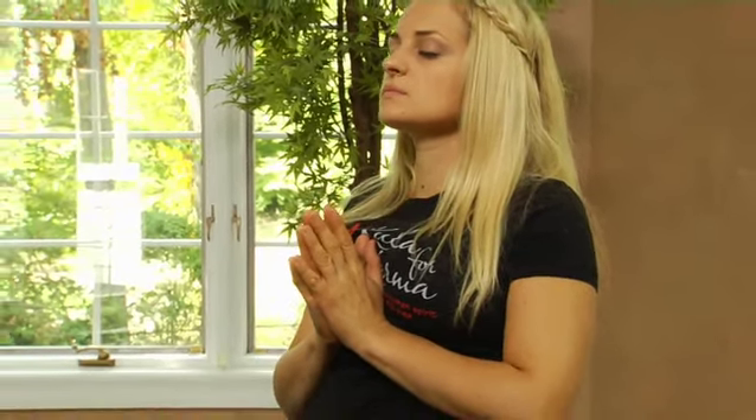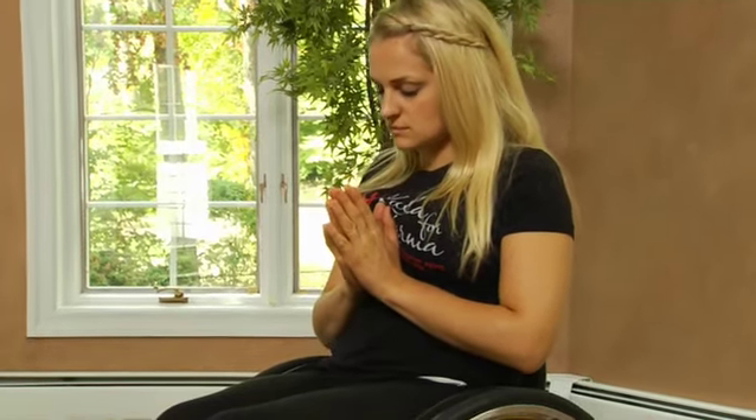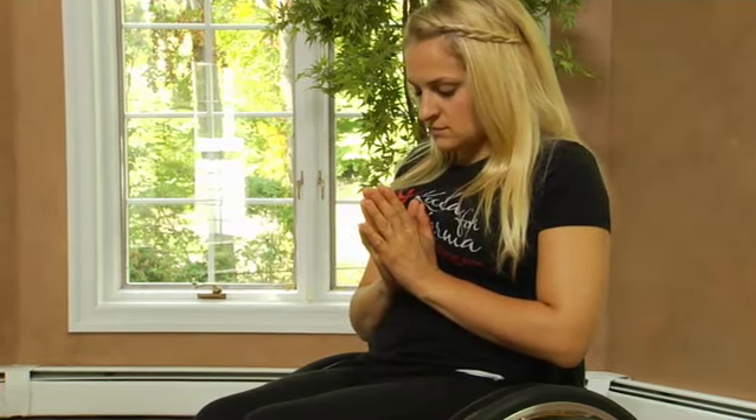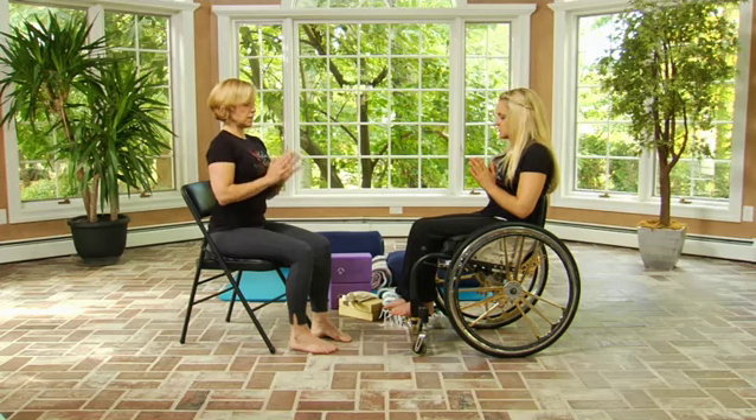On your next inhalation, draw your palms together at the center of your chest, taking your palms together in namaskar in front of your heart. Once again, lift your chest up into your thumbs, opening your chest, releasing your shoulders back and down. On an exhalation, bow your head to your heart. Feel the beating of your heart against your hands, feel the way your breath moves in and out of your body. Then on your next inhalation, lift your chin, release your hands to your thighs again, and open your eyes.